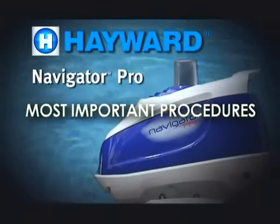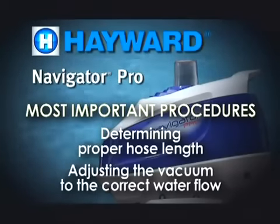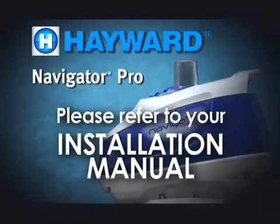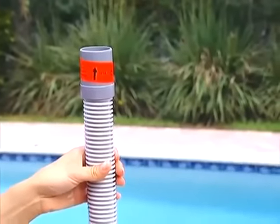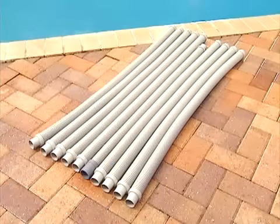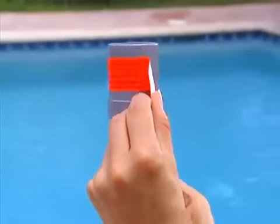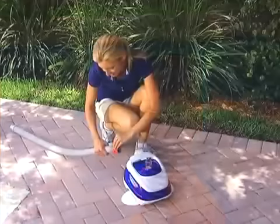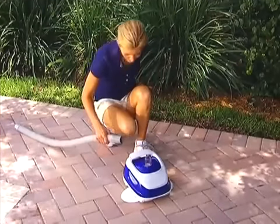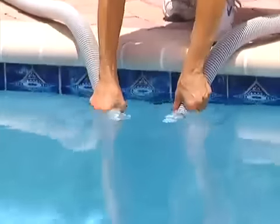Please keep in mind that the two most important installation procedures are determining proper hose length and adjusting the vacuum to the correct water flow setting. Please refer to your Navigator Pro installation manual during the installation process. Inside the Navigator Pro packaging, you'll find one leader hose and nine connector hose sections. The leader hose has a cuff marked with a red sticker. This leader hose cuff connects to the Navigator Pro head. Remove the red sticker from the leader hose cuff, then connect the hose sections starting with the leader hose. If the hose sections are hard to connect, wet the hose ends.